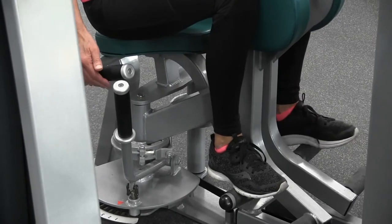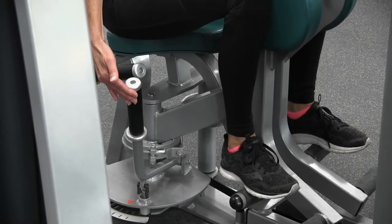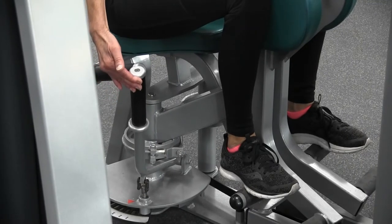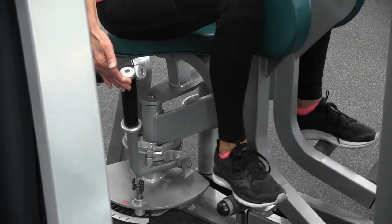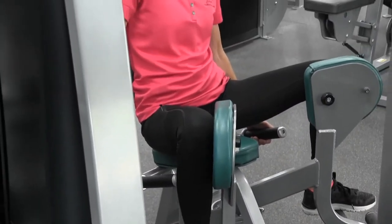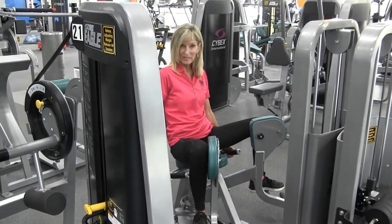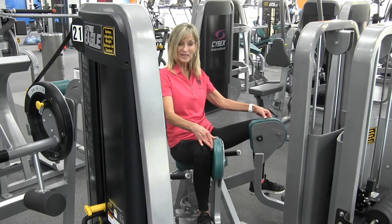Next, we need to get into our starting position. You need to lift up on the handle on the right hand side, pull it toward you, squeeze the knee pads and pull it open as far as what's comfortable for you to begin the exercise. Release it and now the knee pads are locked into place.